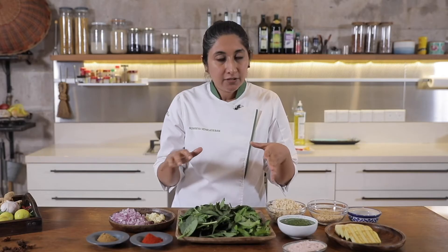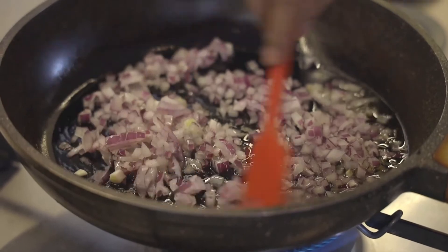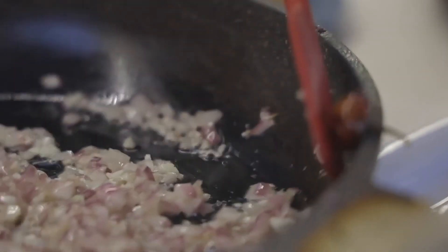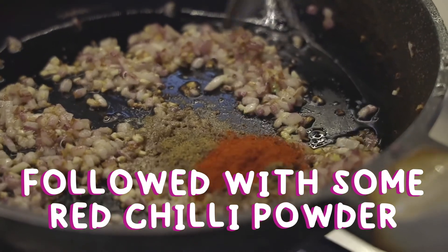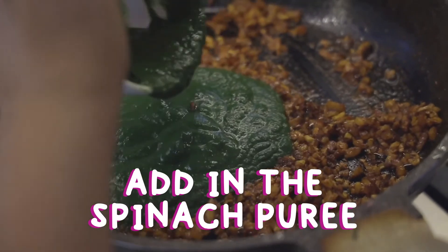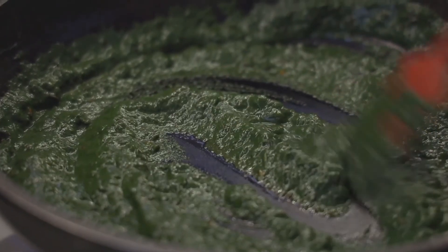The recipe is fairly simple. Now that we have cooked the spinach curry, let's try plating it.